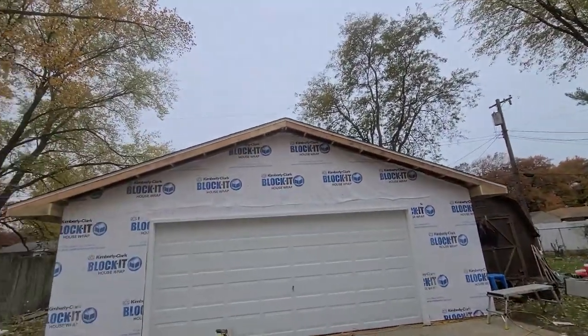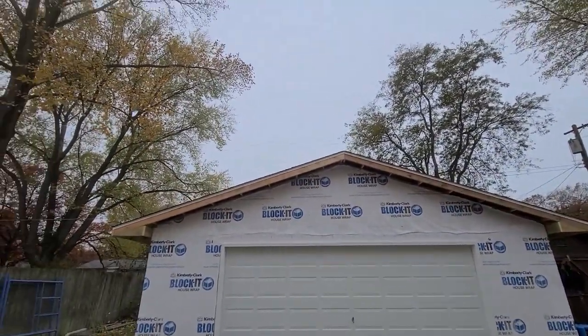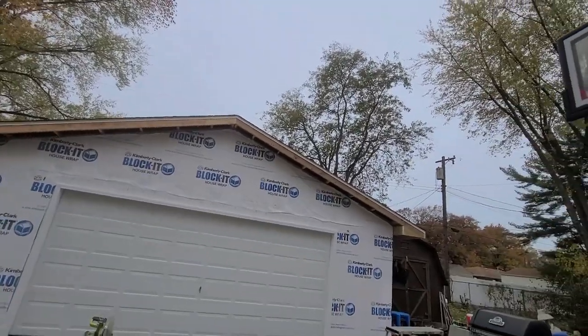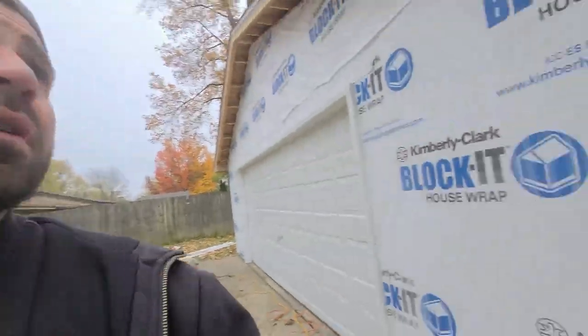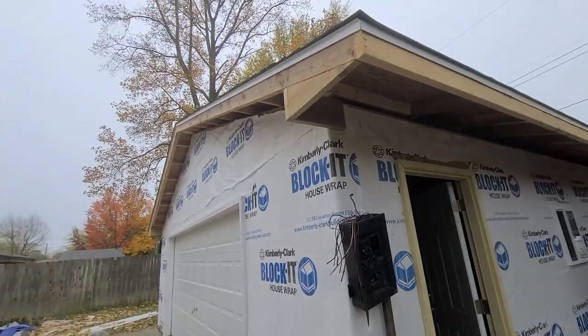What up YouTube? Zach here, Veteran Construction. We got an easy job today — soffit and fascia on this little garage here. I'm going to do it by myself. It's nice and easy. Should be a good DIY project for some guys. It's a very easy thing to do. Easy money for people looking for side work and things like that.